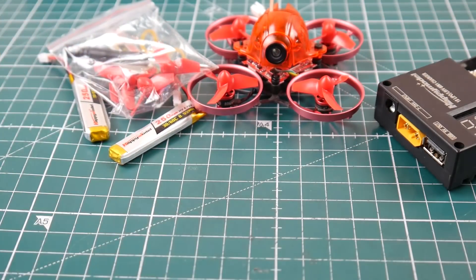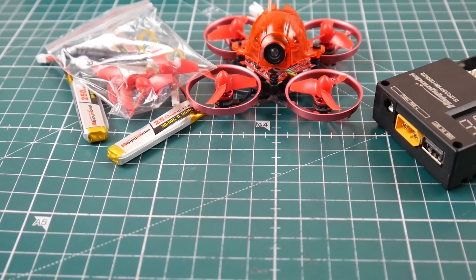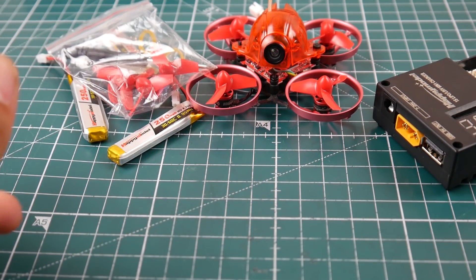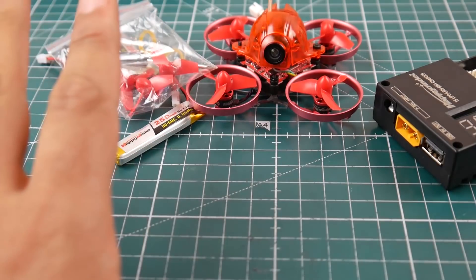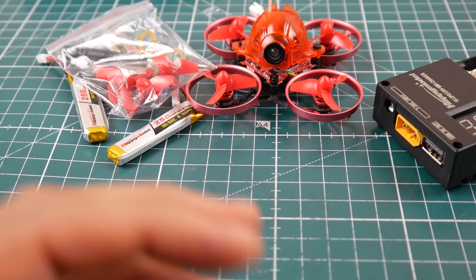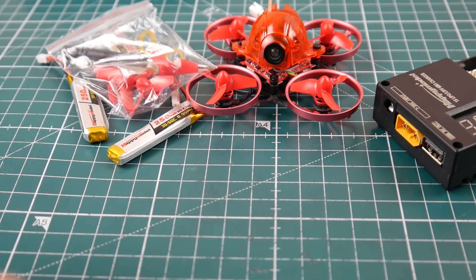That's it for this video. I really hope you guys enjoyed it. I'll be doing a shootout for 1S brushless micros once I release the other reviews — taking them all out, flying them, and comparing stability, efficiency, and any jitter issues. It'll be summarized, short, and straight to the point.